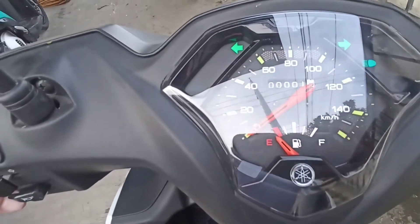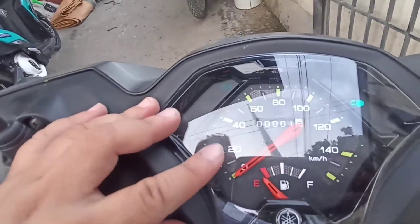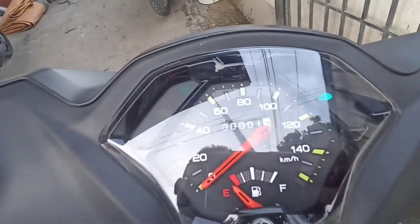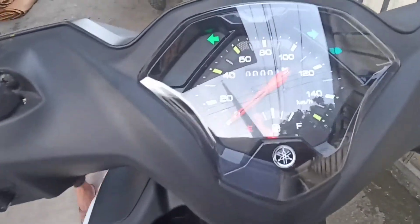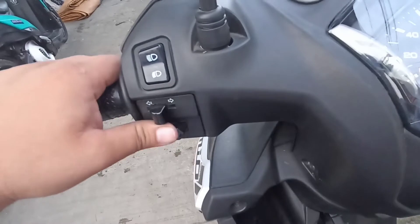Punta naman po tayo ngayon sa kanyang analog panel board. Makikita sa analog panel board ang kanyang odometer, fuel gauge, kilometer, at eco indicator. Tapos, turn signal light from right indicator. Sa left side makikita ang high beam, low beam, turn signal light from right, at saka ang kanyang horn.